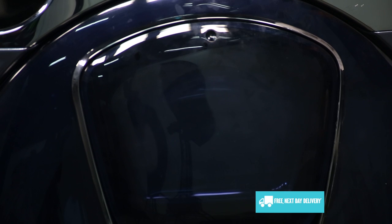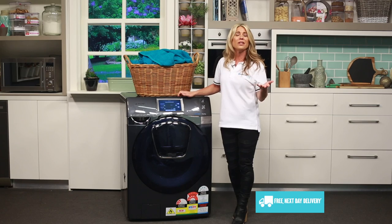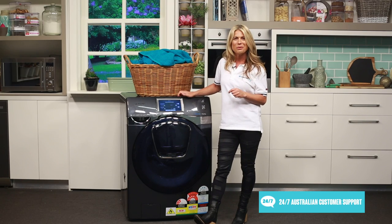This second door means that you can simply add items during your wash, even in the middle of a cycle when the washing machine is full of water. The water level won't reach up to this high point of the drum.